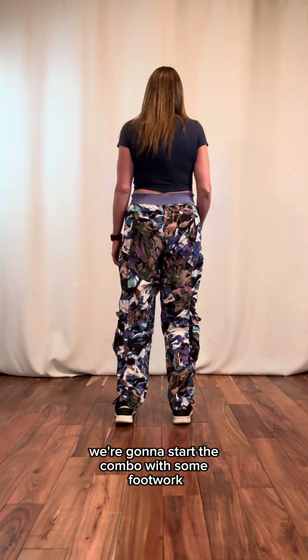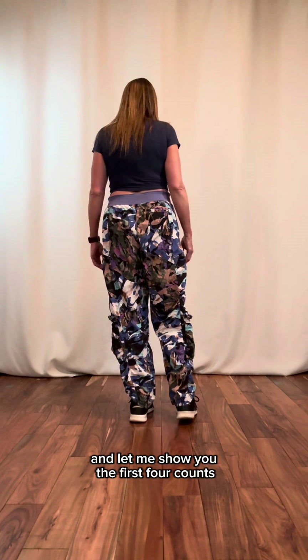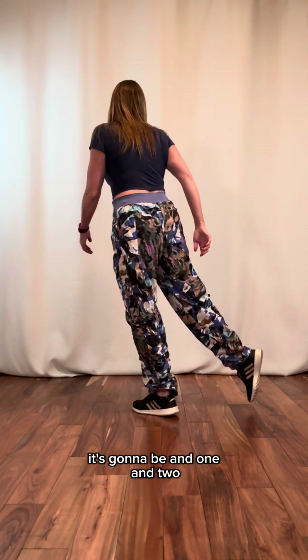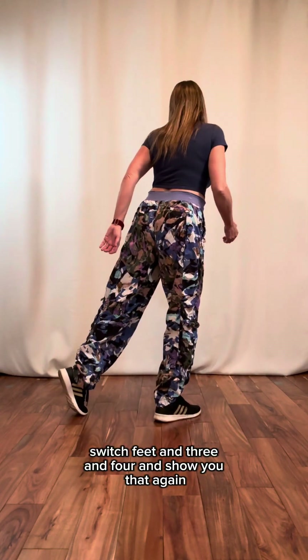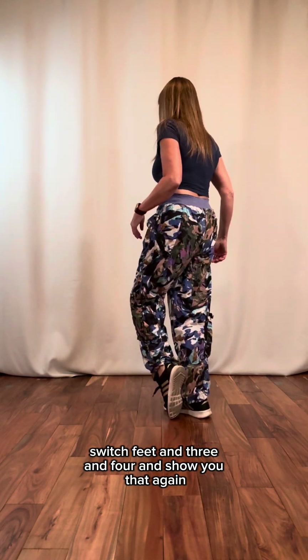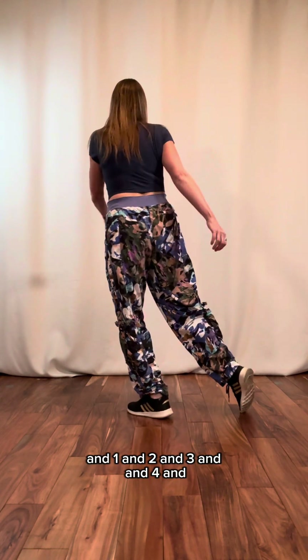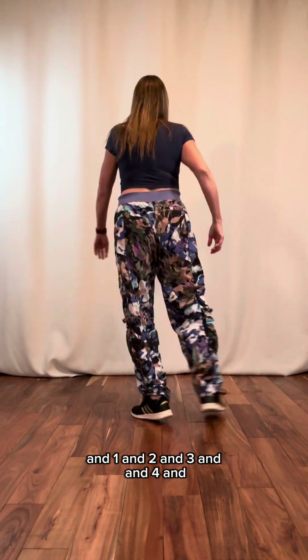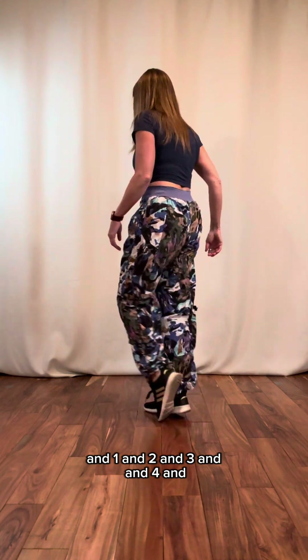We're going to start the combo with some footwork. We're going to begin on a left perch. Let me show you the first four counts: and one, and two, switch feet, and three, and four, and. Let me show you that again: and one, and two, and three, and four, and.